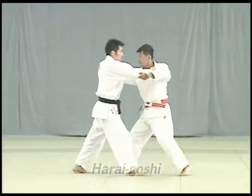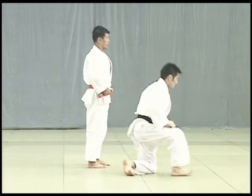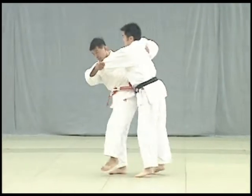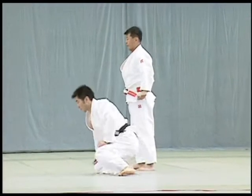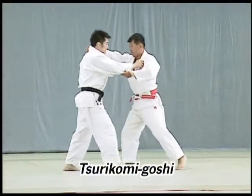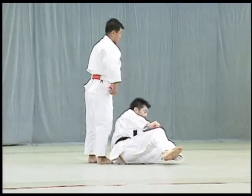Harai goshi. Tori presses his hip firmly against Uke's abdomen and throws him by sweeping upward against his leg. Tsurikomi goshi. Tori grasps the back of Uke's collar, lowers his hips and presses them firmly against Uke's front thighs to throw him.